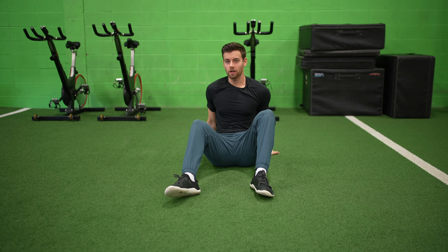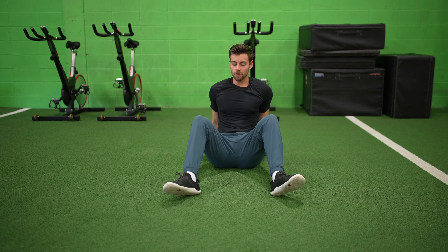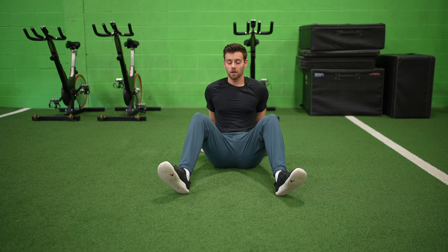Okay, so for this mobility drill, we're gonna do what's called hips side to side. So for this specific drill, we're gonna have our hands behind us. Feet are just gonna be wider than shoulder width apart. I want to keep those heels down the whole time as I'm moving side to side.